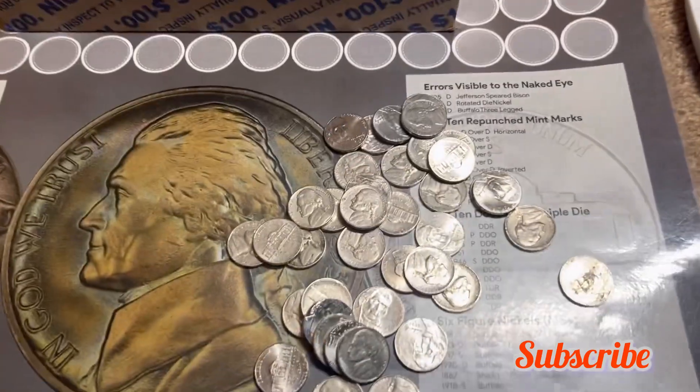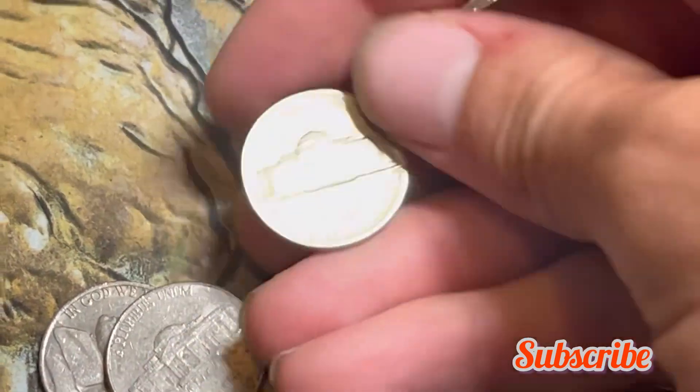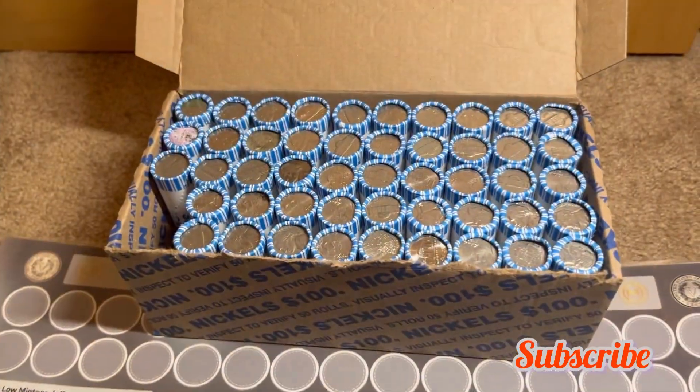Roll two — we have a 1958 nickel, minted out of Denver. That's a great find to add to the board. Let's keep on hunting and see what else we can find. We're off to quite the slow start despite having four enders.